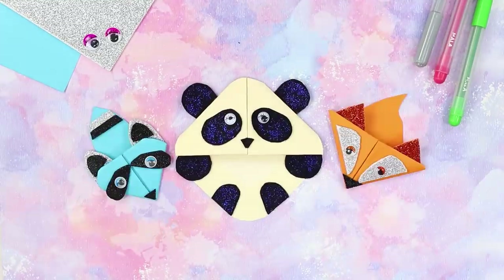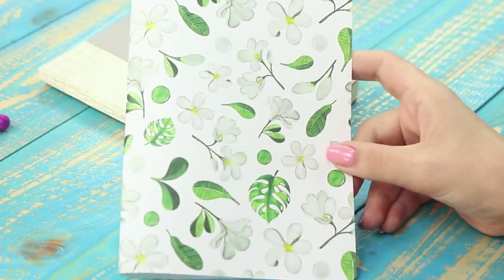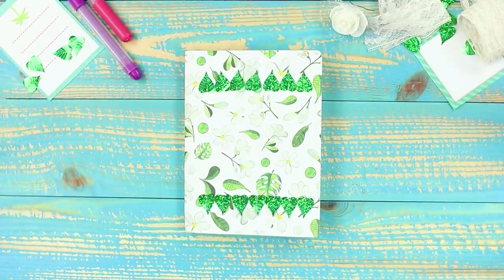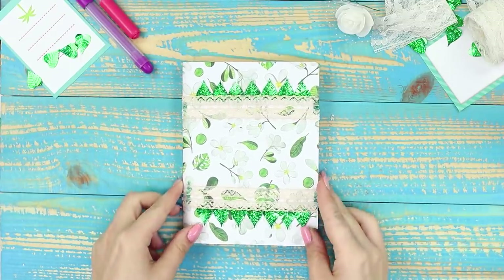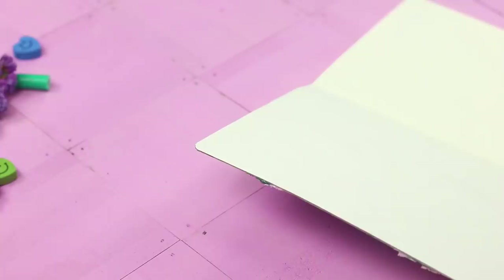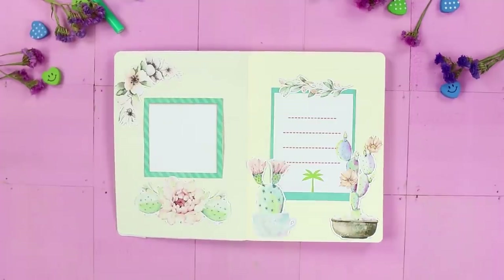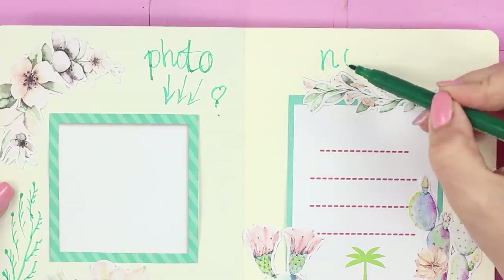Say no to dull gray covers! You need a sheet of scrap paper with a floral print — wrap it around your notebook. Decorate the cover with parallel lines of green leaves, fasten strips of lace with a hot glue gun, and paste on a label so the notebook can be signed. Choose and cut out an elegant pattern, paste the image with Elmer's glue, and decorate the inside of the cover however you like. Mark a place for a photo and the name of the owner of this bright diary.